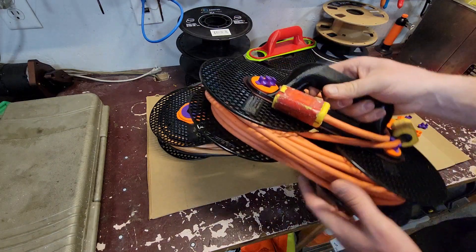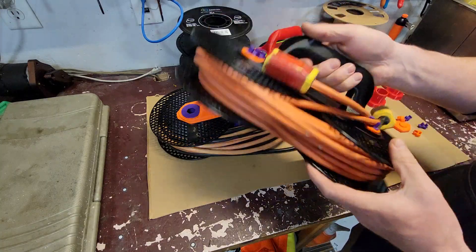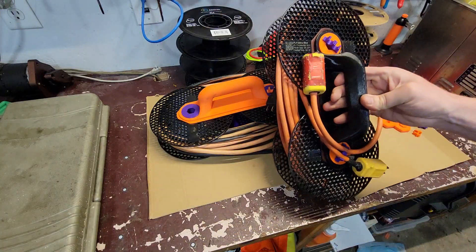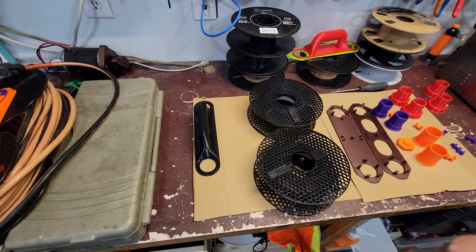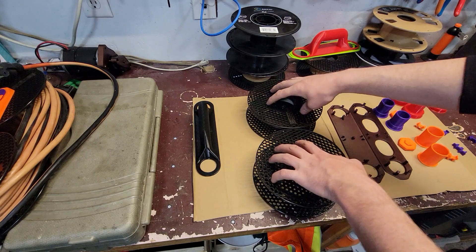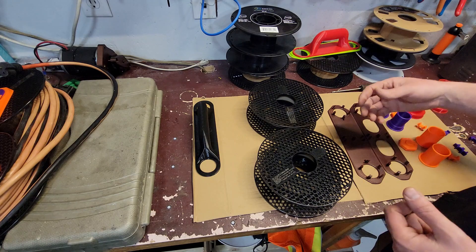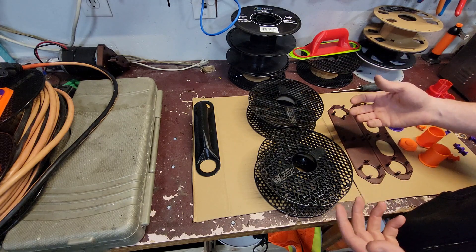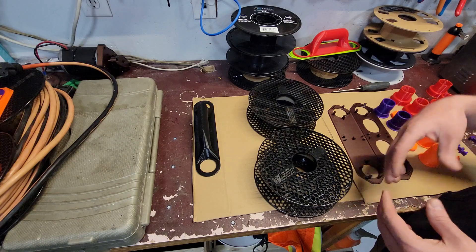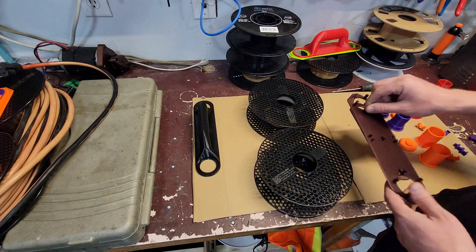Here is my cord wrap that uses two filament spools as its base. I'm going to take this one apart and show you its features and how you can put one together. I knew I wanted a cord wrap that utilized two of these spools, but I wanted it designed in a way that didn't use a lot of filament — because it doesn't make a lot of sense to print a spool's worth of filament to make parts to use an empty spool.